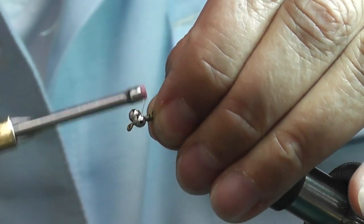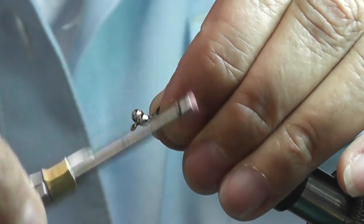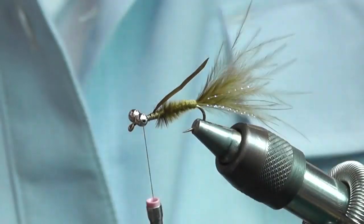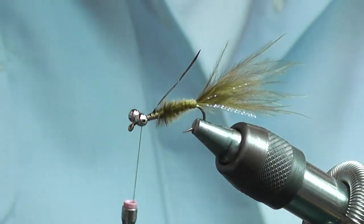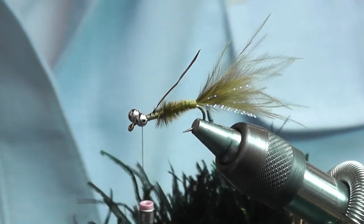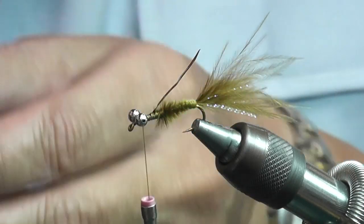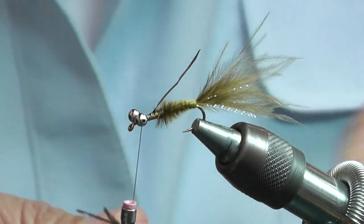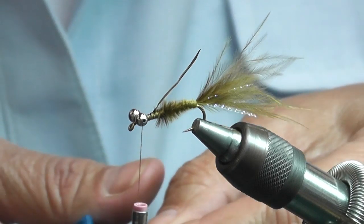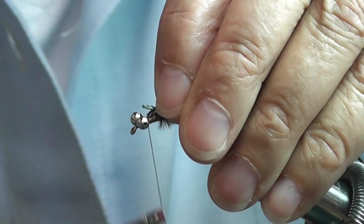Come around the eyes and then go back to your figure eights a couple more times just to make sure they're in there nice and solid. Then you want to take your peacock pearl — about three strands of peacock pearl — and that's going to be your thorax.